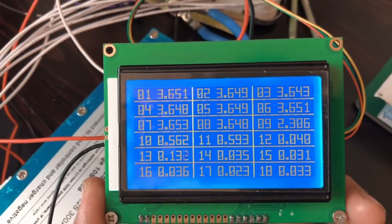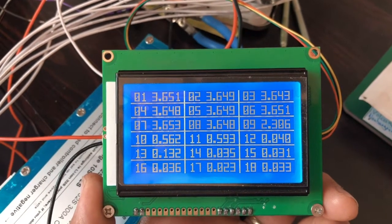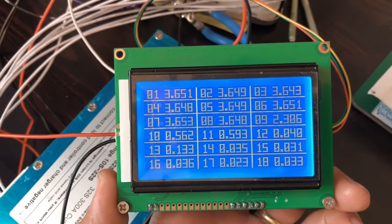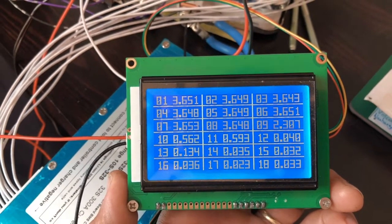I don't know what it means for these things to be balanced — is it within the first decimal place or the second decimal place? Good stuff.